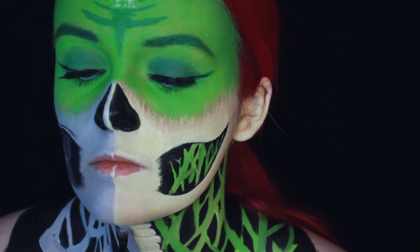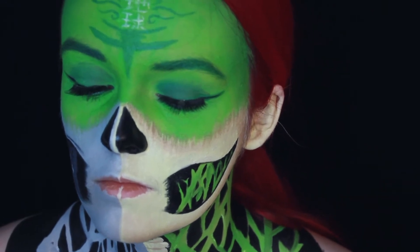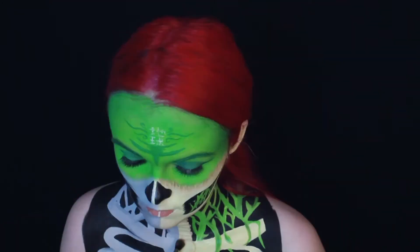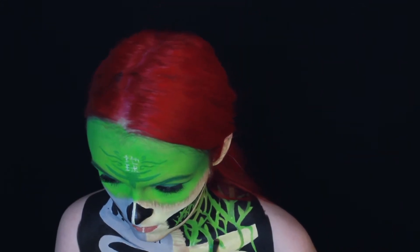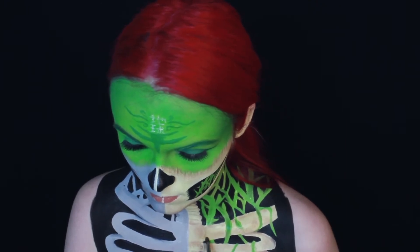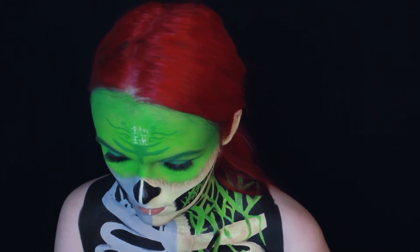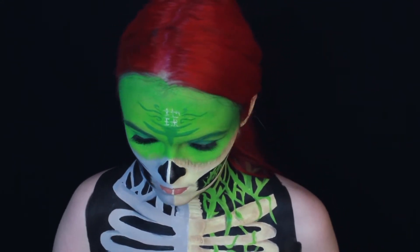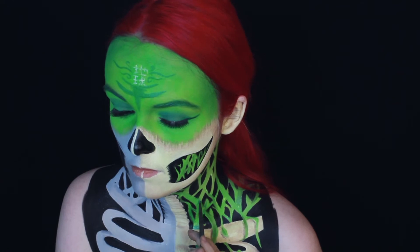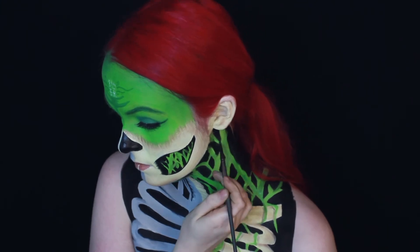Basically you just have to darken anything which is under anything else or behind anything else that would cast a shadow onto it, and you can use the shadows to define the lines or just separate the bones from each other. The shadows are especially important for the plants to make them look three-dimensional and realistic. You just have to make a more or less parallel line on one side of each plant to create a shadow. I also used some darker green water activated paint to shade the plants themselves, to separate them from each other and to create some more dimension — I had no system for that, I just painted what felt right.